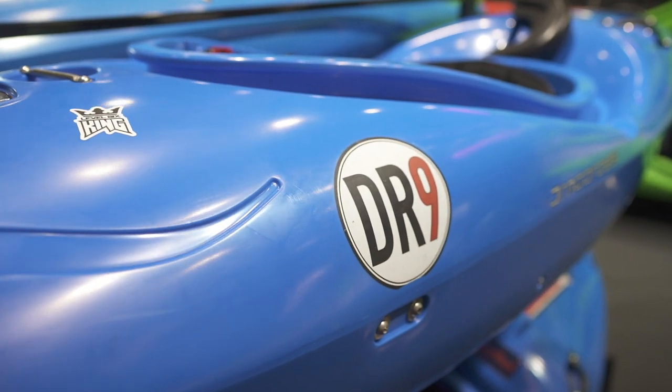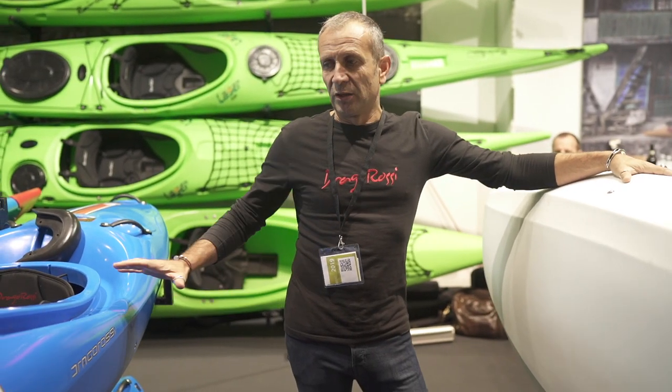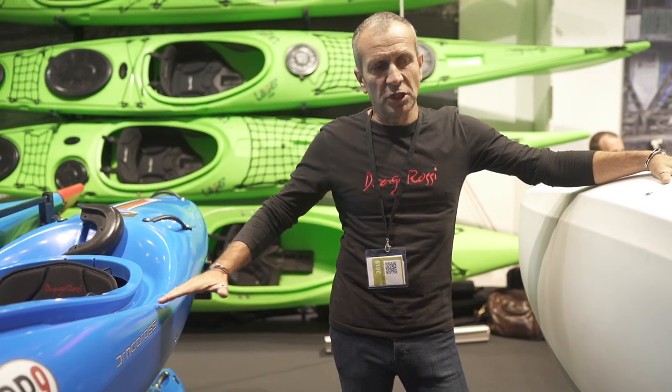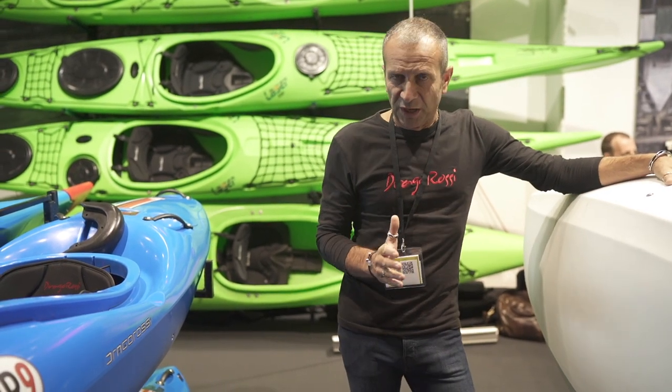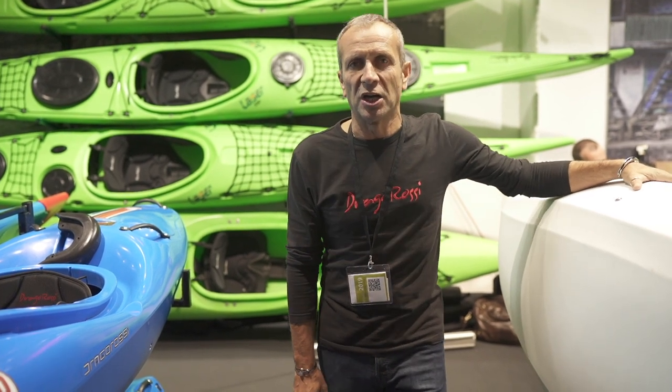The DR9 is the other creek boat we presented last year. Compared to it, this one is a little more flat — on the DR9 we have a little less rails and an easier transition. This one is super fast, very predictable in speeding and direction, but very safe and comfortable to make even super hard creek.